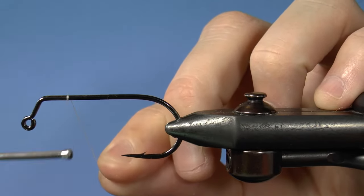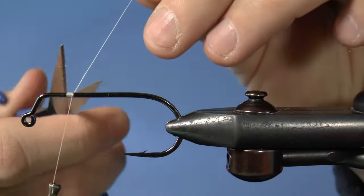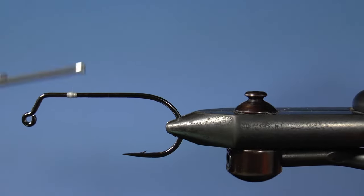Put a 60-degree jig hook into your vise and start the thread at about the quarter spot. We're going to create a little bump here for your eyes. We use these so that the fly rides hook up so that it has a different action.